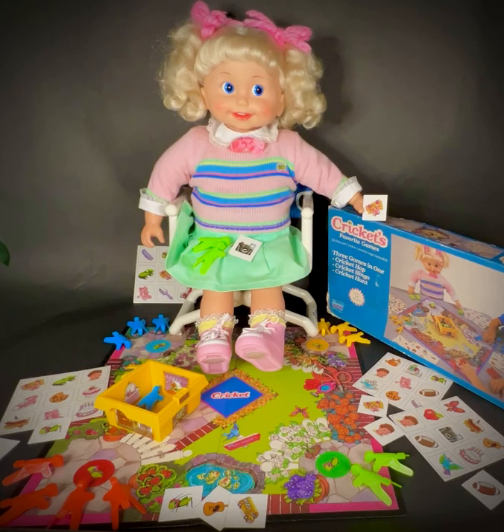Did you find the bird? Or the butterfly? How about the bus? I bet you found some others, too. You're so good at this game, we'll have to play Cricket Hunt again real soon.